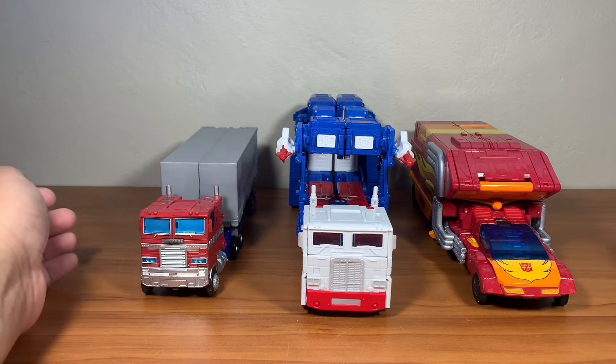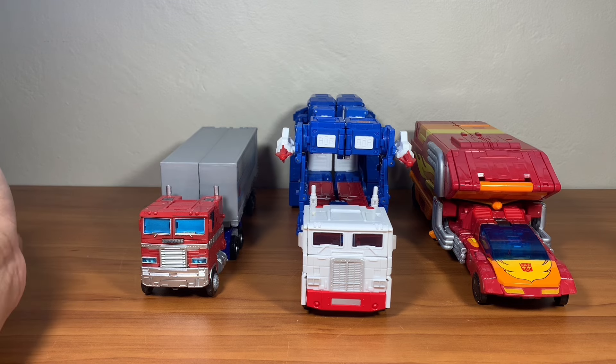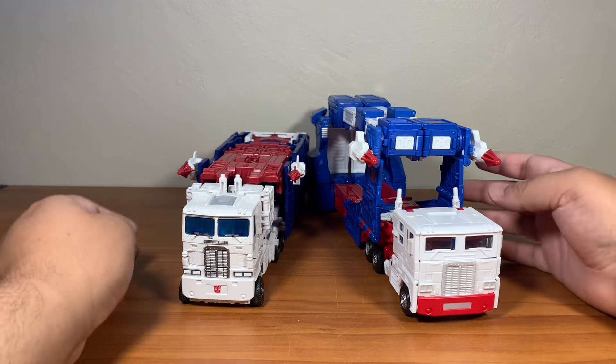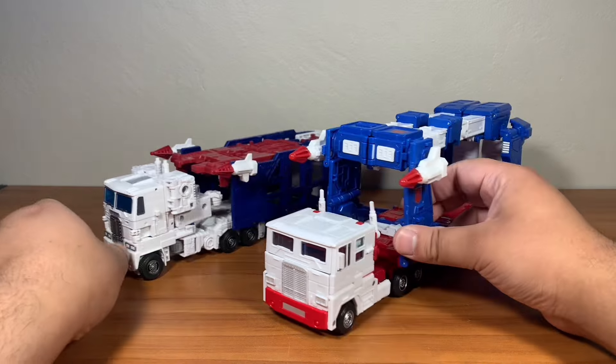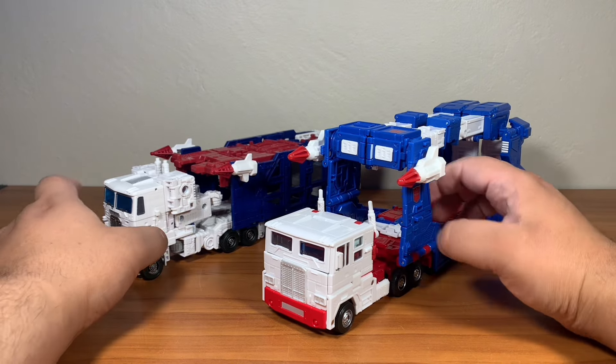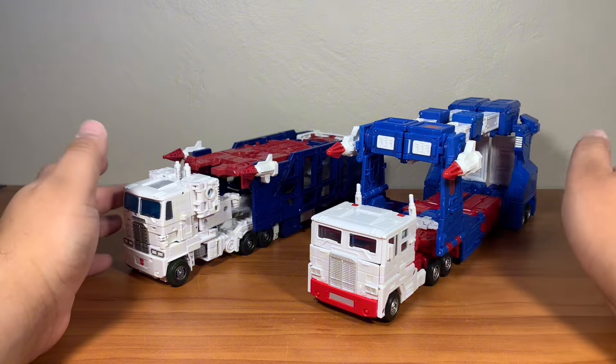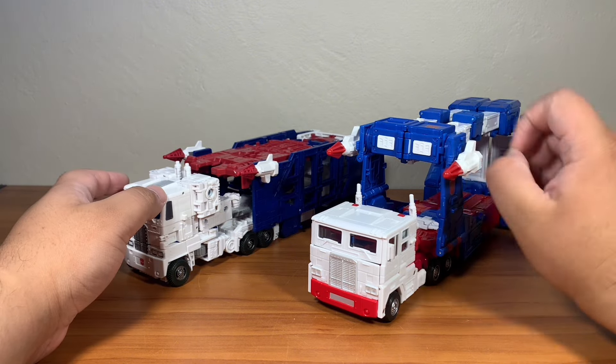Overall, this is how these two Optimus figures look alongside Ultra Magnus, and I think it looks really good. Here he is compared with the Kingdom Ultra Magnus. Oh, the cringe. There's no comparison between the two.